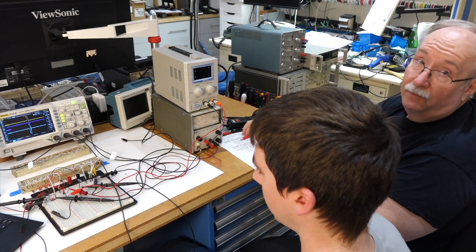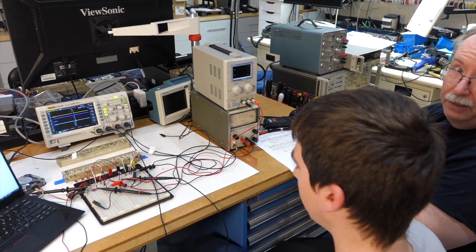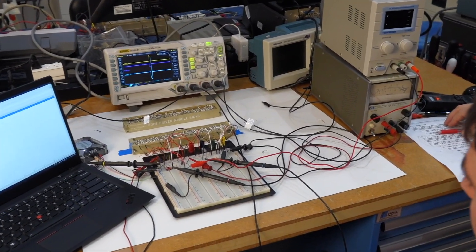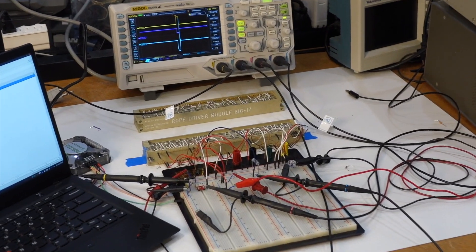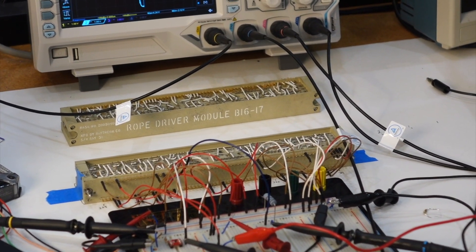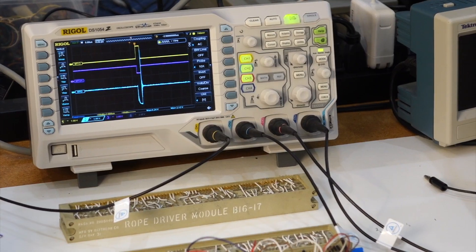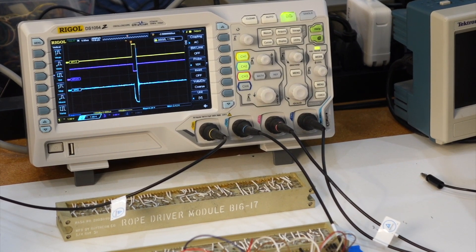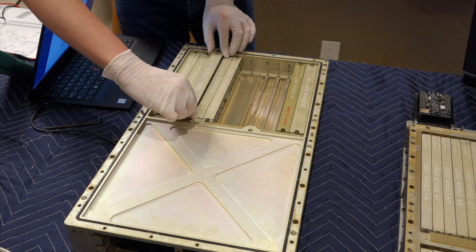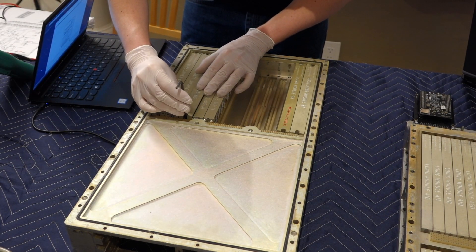We're testing the rope driver modules, following the NASA test plan and verifying that everything's working correctly. This module mostly drives current pulses, so I see pulses on the scope. It's driving the inhibit lines to select a particular core within the rope module. So far, it's working. We're putting the tested memory support module in the AGC for the next step, where we will put the rope simulator in.